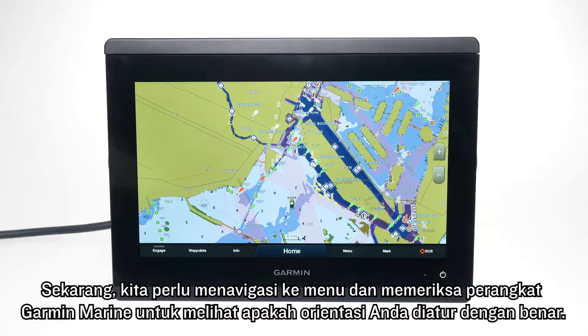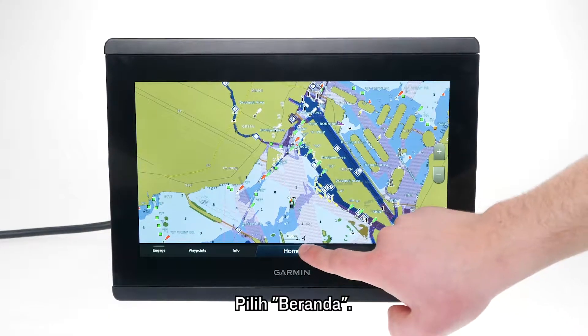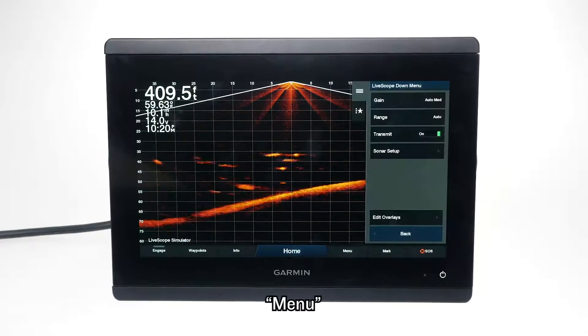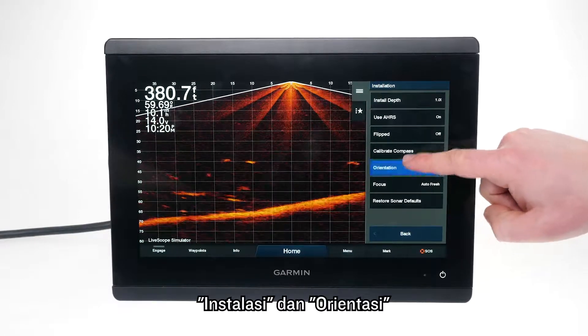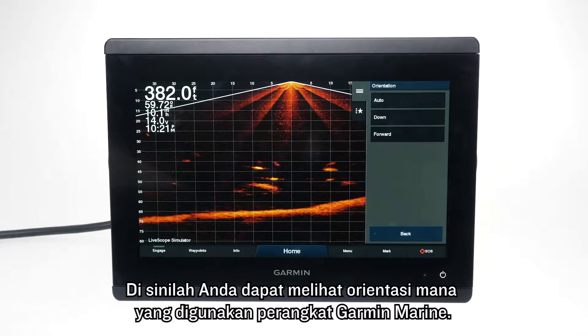Now, we will need to navigate to the menu and check the Garmin Marine device to see if the orientation is correctly set. Select Home, Sonar, LiveScope, Menu, Sonar Setup, Installation and Orientation. Here is where you can see which orientation the Garmin Marine device is using.